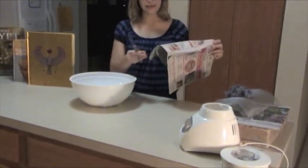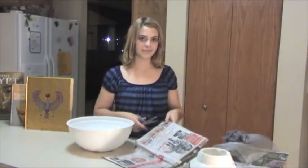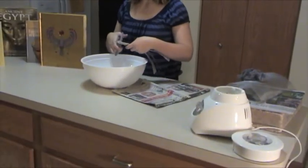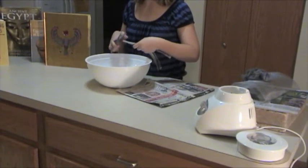You start with authentic Egyptian newspaper and you get your scissors out and you cut one-inch strips. Once you have it cut, you go and cut them again into one-inch squares into a bowl.